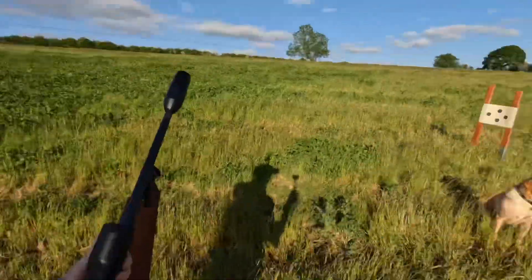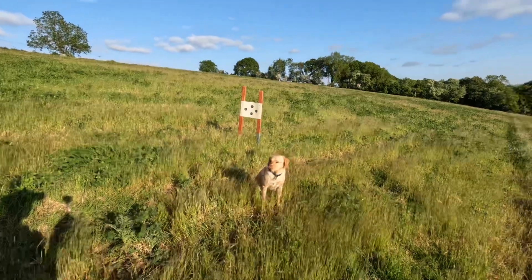We've just walked down to collect the target. The dog is very impatient waiting for her dinner but being very well behaved — we'd better get back to the ranch. Thanks for watching. Please remember to comment, like and subscribe, and hopefully we'll see you in the next one.